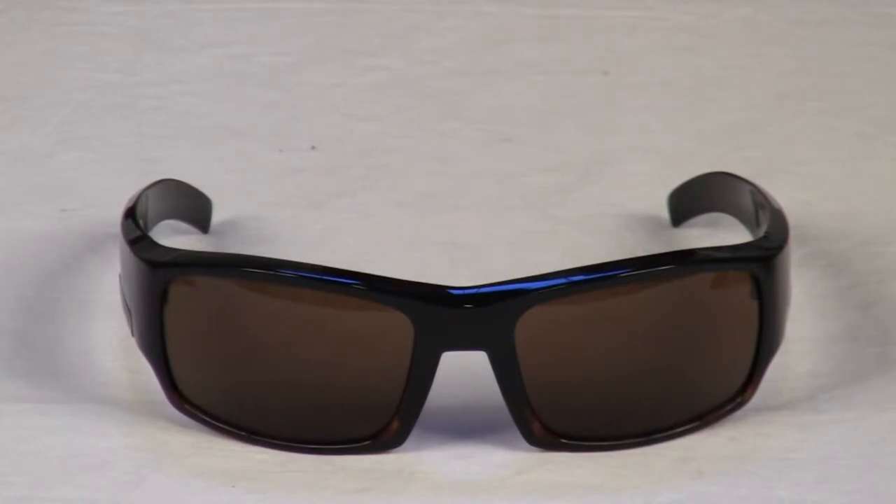Canon also does us a favor by labeling their lenses with the color code and light transparency. So in a G12 lens, the G stands for gray and the 12 is a 12% light transmission. A C28 lens is a copper colored lens with a 28% light transmission, which is not as dark as a G12.